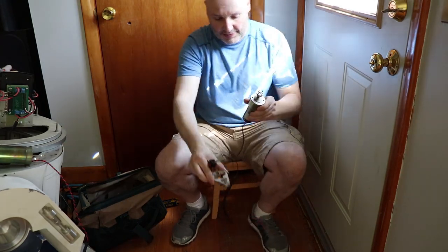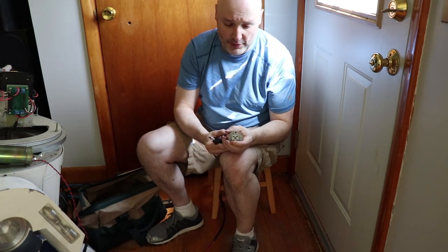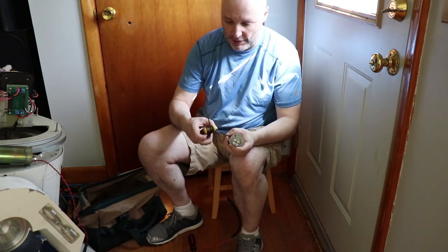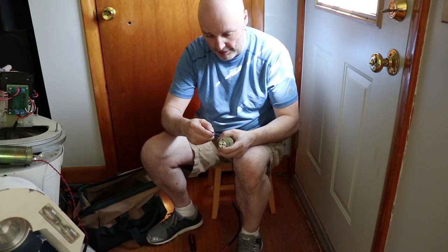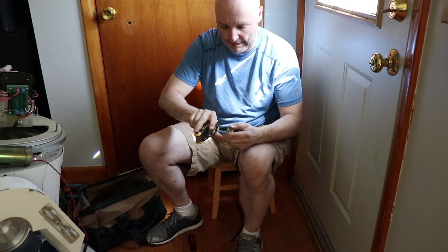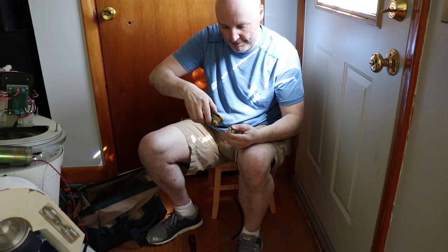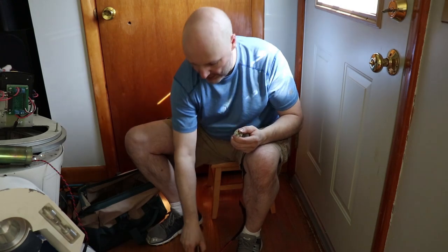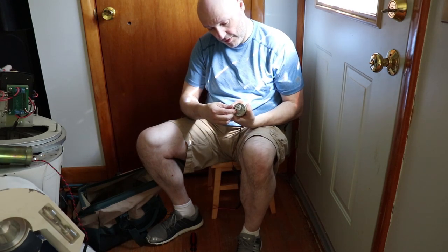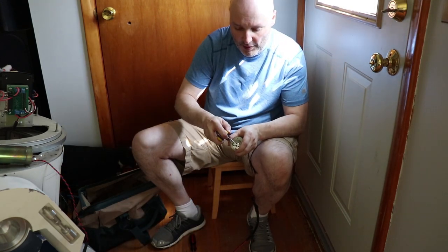Alright, that is out. Now we need to free the shaft and find the right size hex key to do it — and that's the one. Okay, that's moving nicely. Is there another set screw? Nope, that's not one. It's just like any other set screw — if it's been there for a long time, it's stubborn.